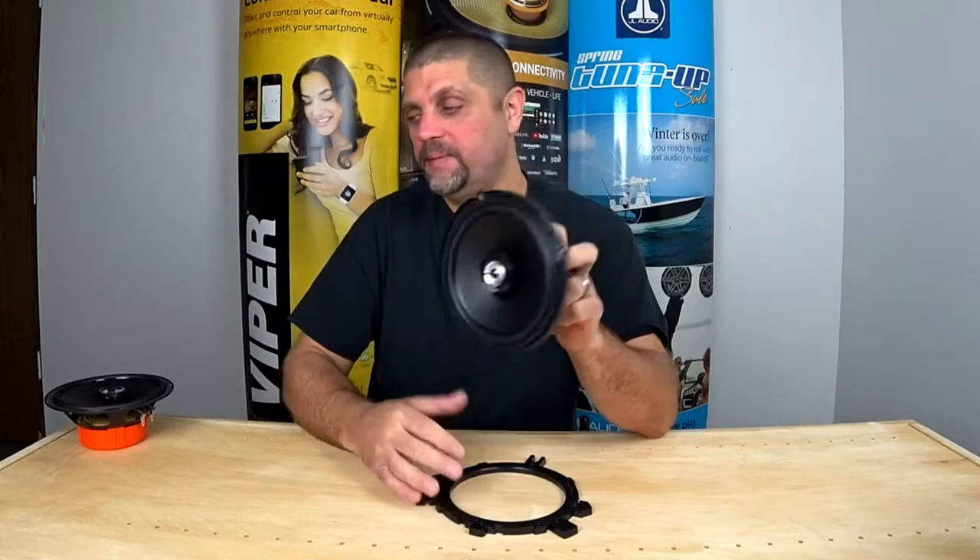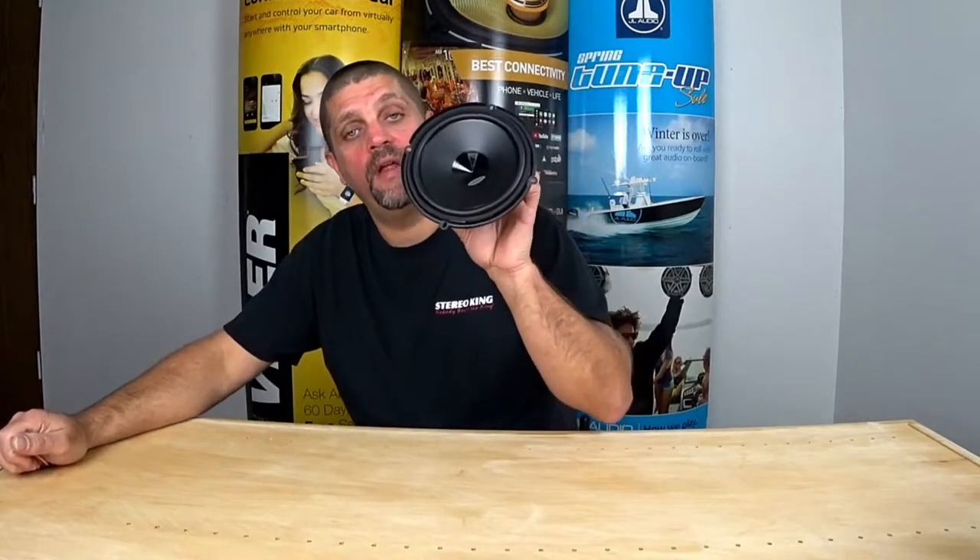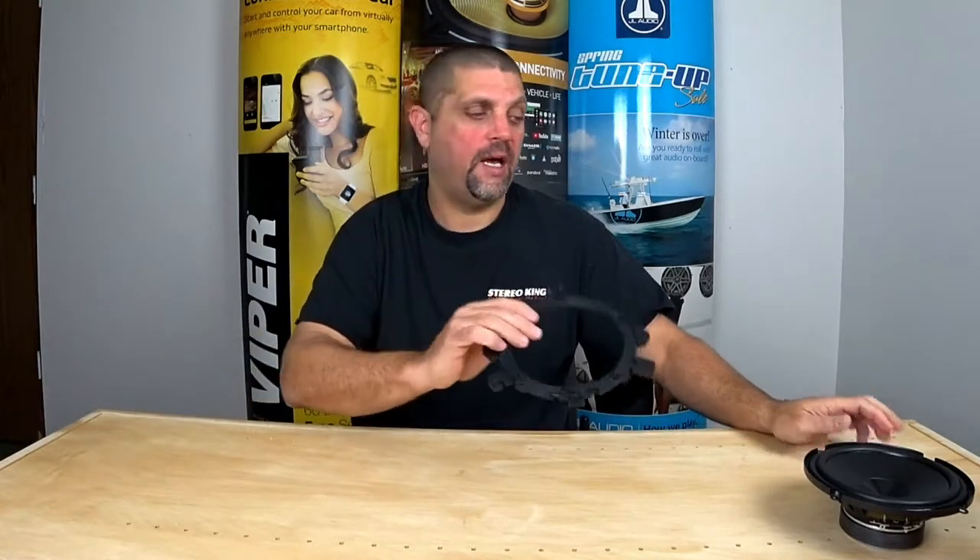Let me show you the component set. With the components, you're going to receive the same basket mid-base driver, a 19 millimeter soft dome tweeter, the same adapter, and two mounting options for the tweeter — either flush mount, or if you want a surface mount at either angle, this will take care of that. You're also going to get a bag of screws with more mounting hardware for the tweeter.